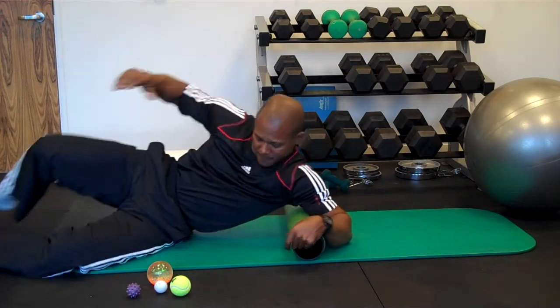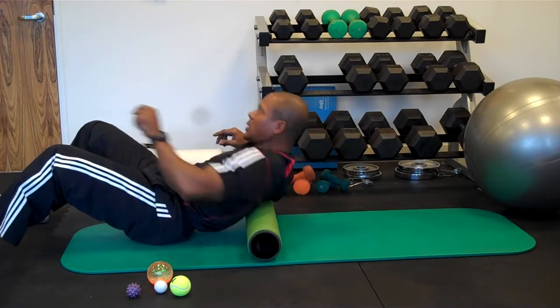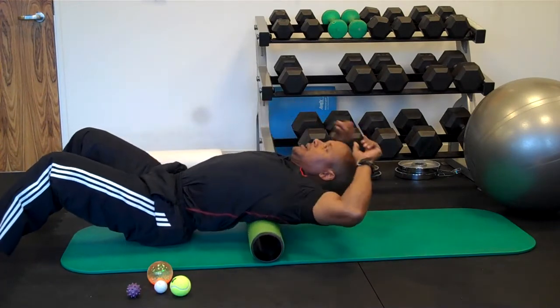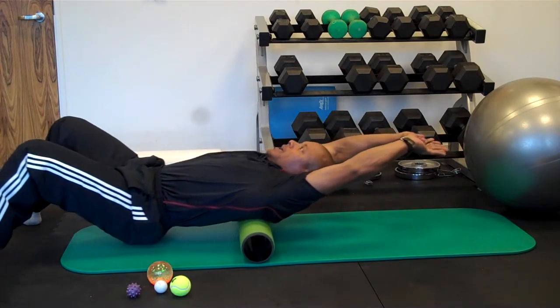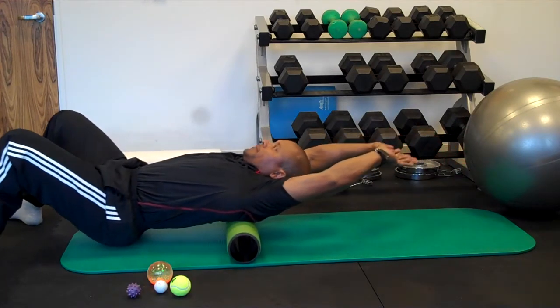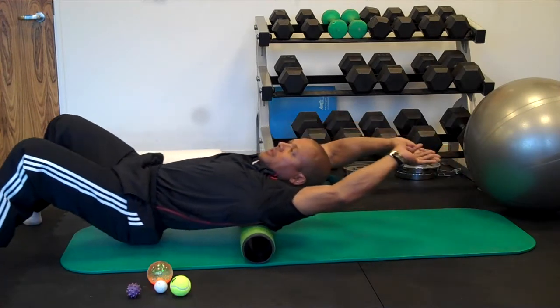We're going to move from there to more of the middle back. Again, we talked about not rolling non-bone areas. Back and forth, keeping your glutes low, hands high, leaning to one side just a bit, and again, the other side.